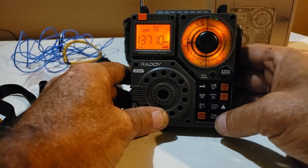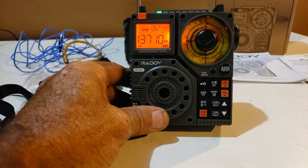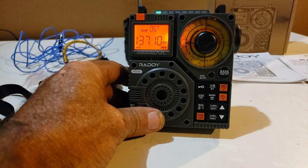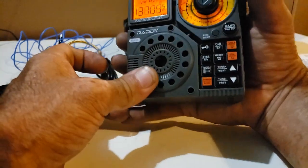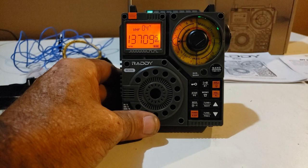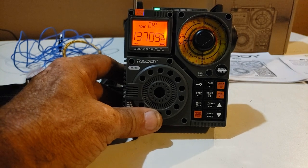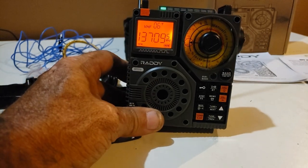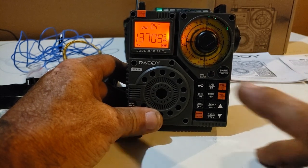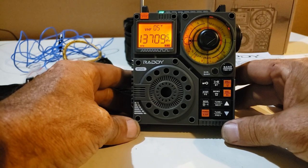Press the power button again and the radio comes on. All right guys, I think I'm going to wrap it up. This is the Raddy — it's an RF320. I'll leave a link in the description to where you can purchase one. For a small radio — I mean, you can see it fits in my hand — this thing has got incredible sound. I've been using it a lot. I've already got about four hours of runtime, probably closer to five hours on a charge, and it's still showing a full charge on that screen. Isn't that fantastic? I'll catch you on the next one. See ya.